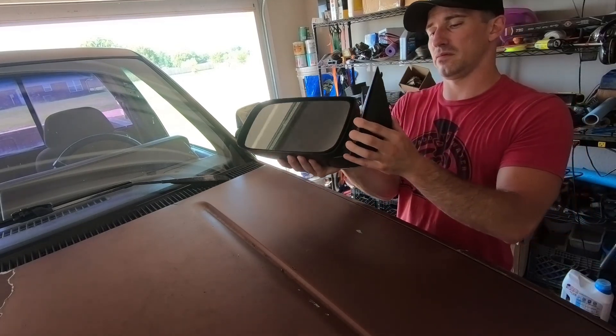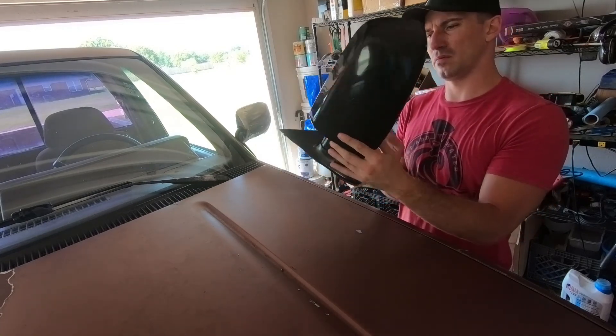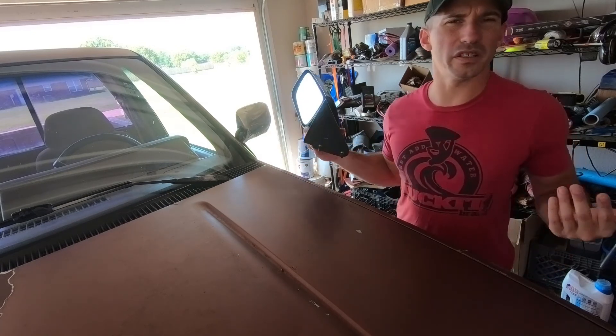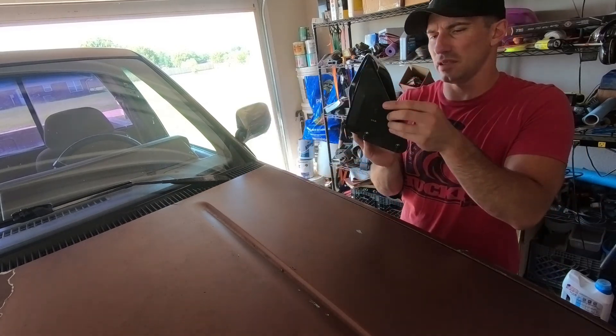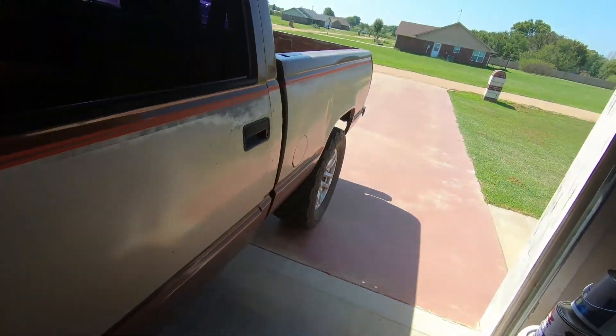I've had these since Christmas. I just feel like it gives it a more modern look in my eyes. So let's take this bad boy off.